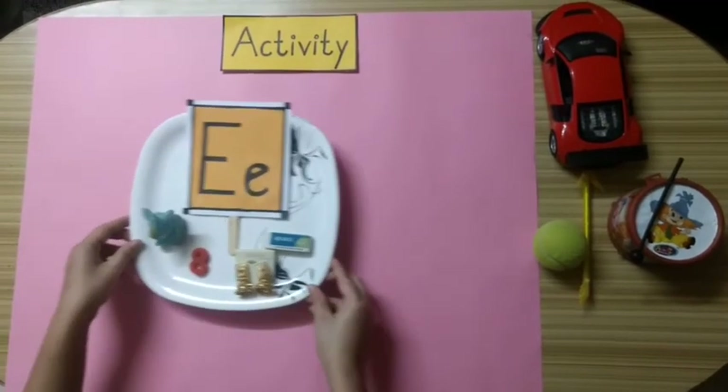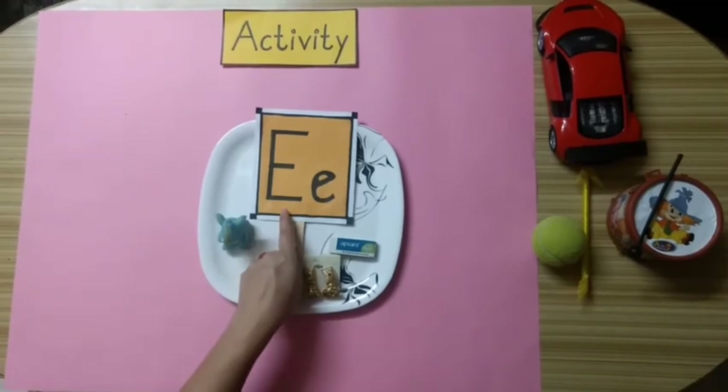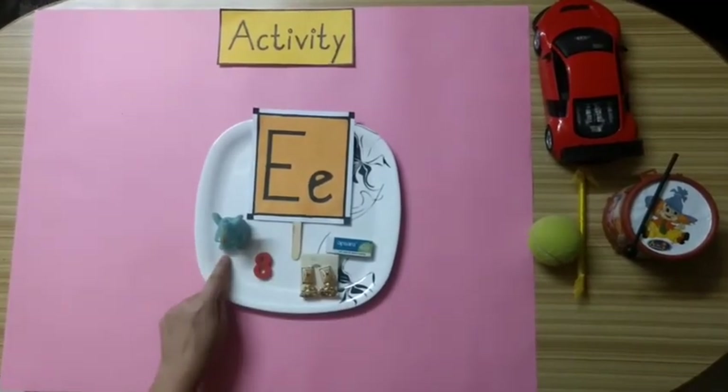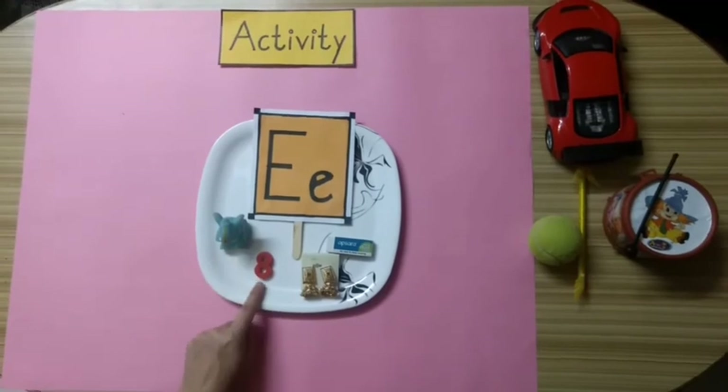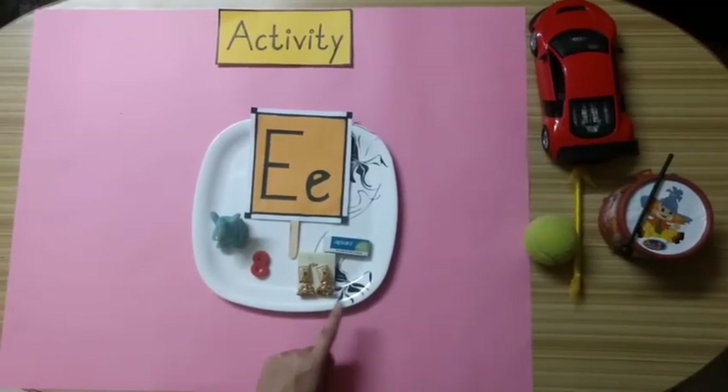Now kids, let's revise all these objects. Capital E. Small e. E for elephant. E for eight. E for earrings. E for eraser.